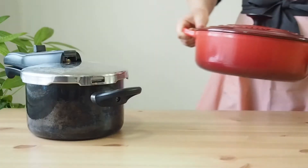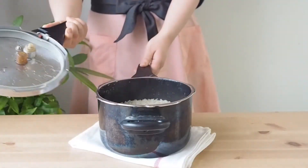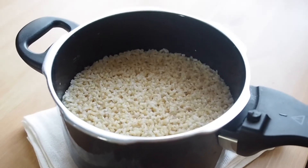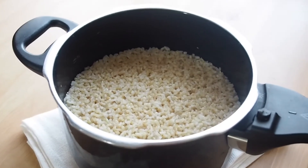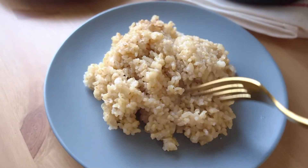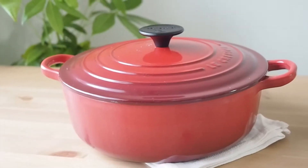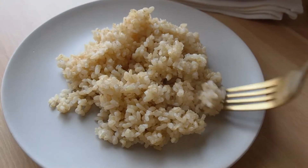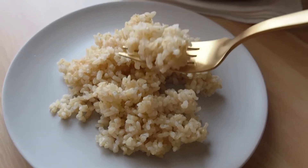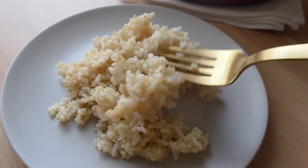In this video I'm gonna show two ways to cook brown rice. The first one is using a pressure cooker — using a pressure cooker, brown rice becomes chewy, flavorful, and sweet. This makes the best brown rice in my opinion. The second way is using a regular pot with a lid. I think this is the most accessible for everyone. Using a pot, brown rice becomes light and fluffy, so it's great for making pilaf or fried rice.